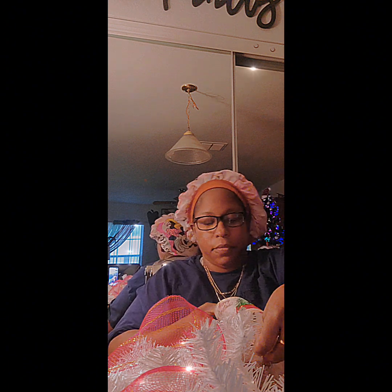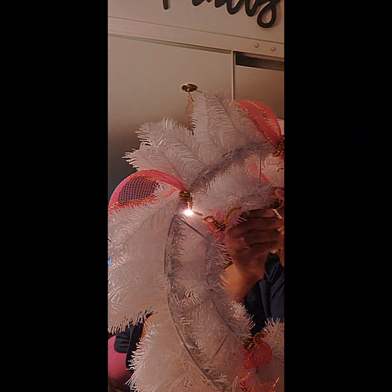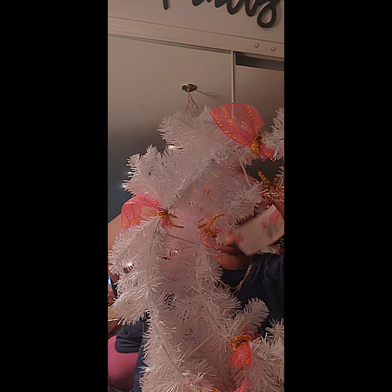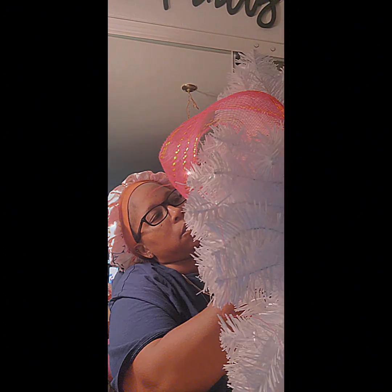I actually cut the ribbon a little too short, so I had to set three of the four pieces aside. I made one work as much as I could, but for the other pieces I had to cut new ribbon. I thought I had measured it right, but I guess not — it was giving me problems trying to make it stay on. I used pipe cleaner to make a hook and wrap it around, and that worked pretty well.